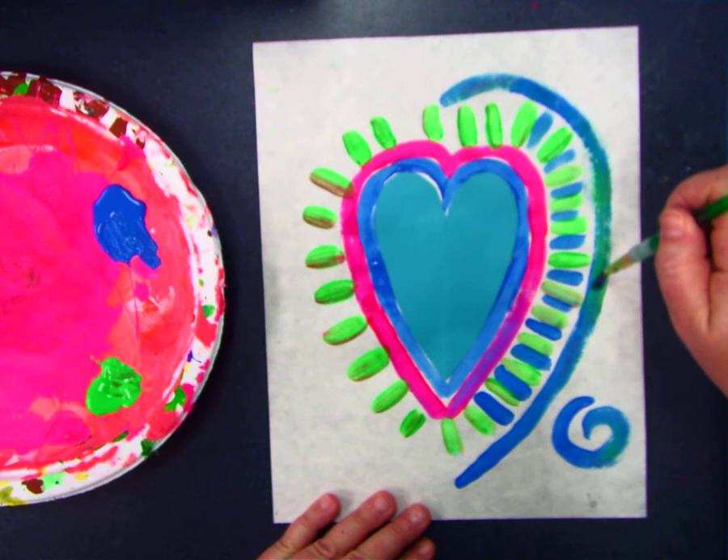So good job. I hope you're listening. Let's try it. Have a good day painting, boys and girls.